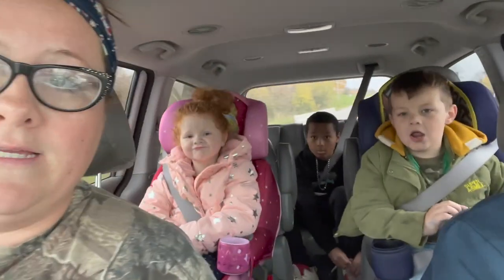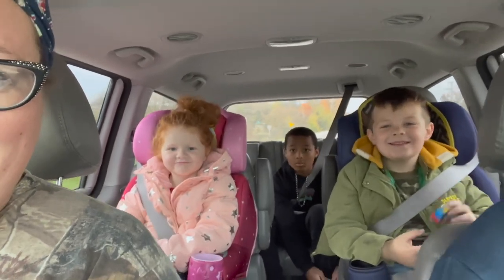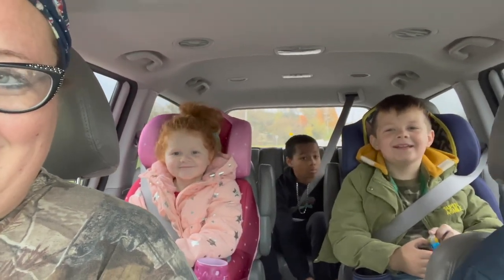We are on our way to the turkey farm and hopefully we can bring one home today — though I'm thinking probably not since they'll have to butcher it and do a bunch of stuff with it, so maybe just order one today. The kids are excited to see all the turkeys. We've got our camo gear on — me and my kids have matching shirts.